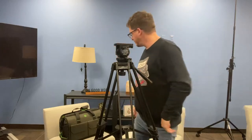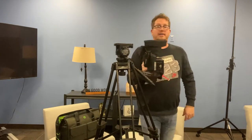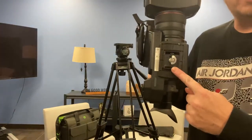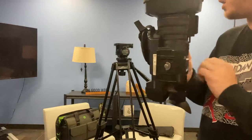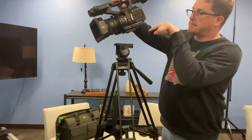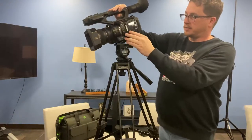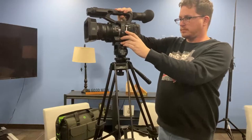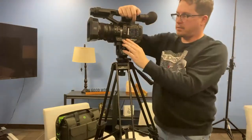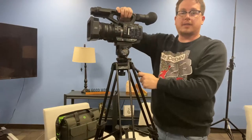Now we're ready to attach our camera. Taking the camera out of its case, you'll see on the bottom of the camera there is a quick release plate already on, so no screwing involved. What you're going to do is set the camera on top of the tripod facing down away from the quick release notch. As you push down on the back side, the quick release notch will pull in and lock the camera in place. Now you're good to go.